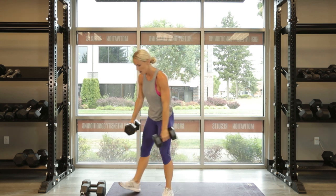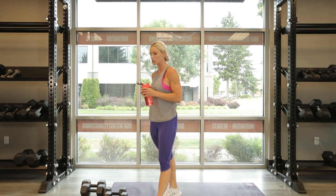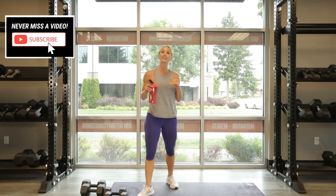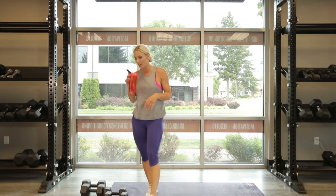That's our first circuit — we got that done. Awesome, we are moving on. Remember, this is full body, so we're going to hit up a little more legs in this second circuit. We are cramming a lot of content in here.